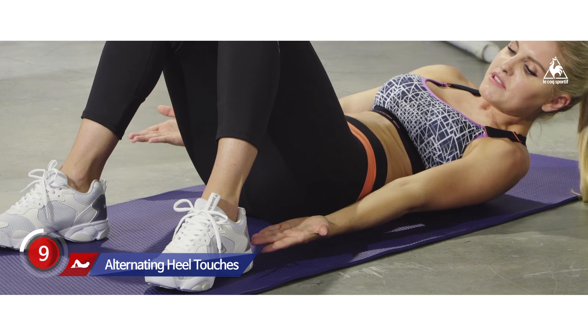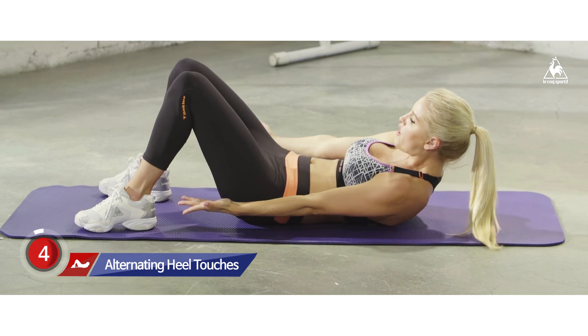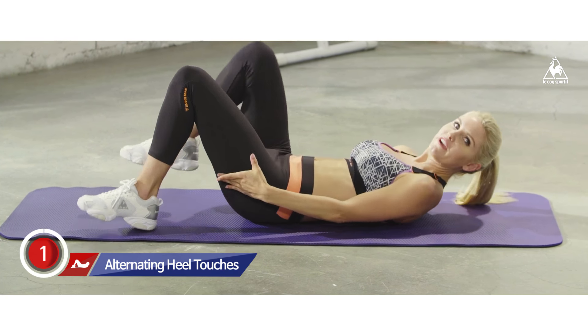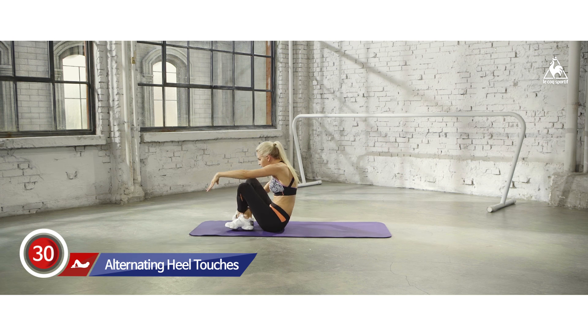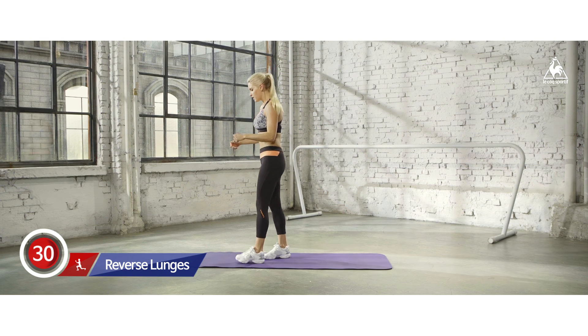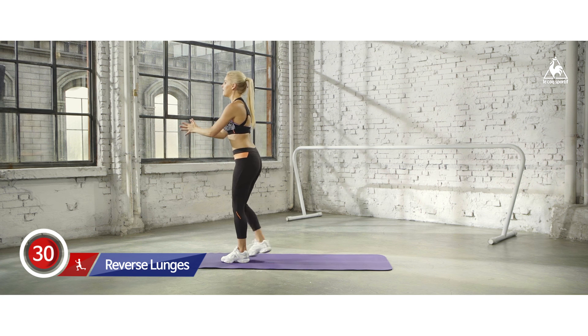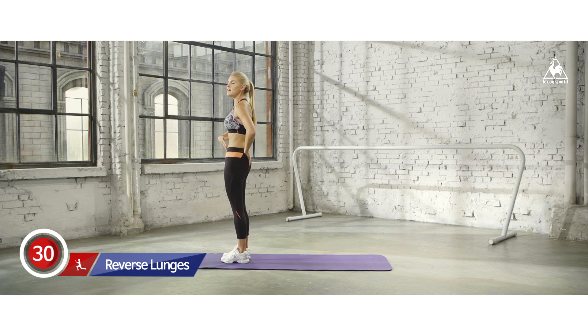We're going to be working those abs and the glutes next. Great job. Come up to standing — we're going to start to work on those legs and the glute muscle too. Come to the front of your mat, chest up, and we're going to take one leg back into a low lunge and then squeezing. When you get here, you want to tuck your hips underneath, because that's the secret move to actually get those glutes nice and tight. We're going to go down and then squeeze.